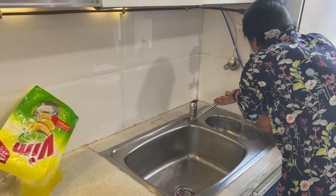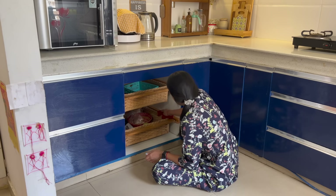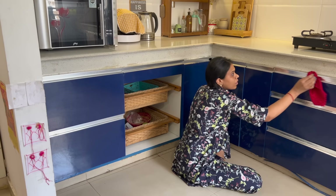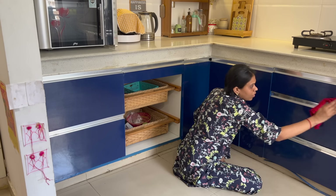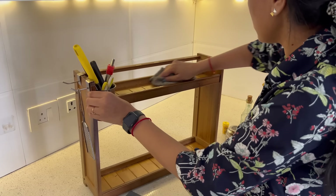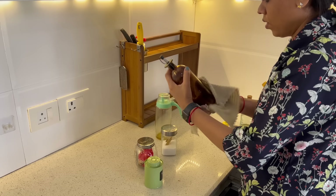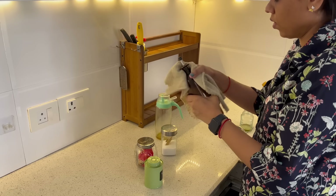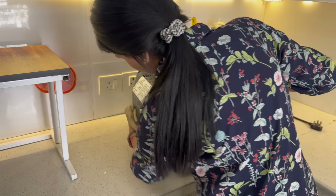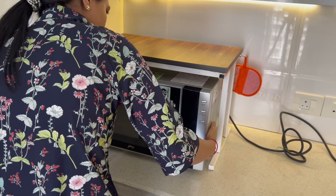Now that we've cleaned the countertop, cabinets, and chimney, any equipment you have on the countertop — trays, containers, organizers, microwave, or a stand — you will need to wipe those items with a thick microfiber cloth as well. After that, you can put everything back and organize or decorate the countertop.